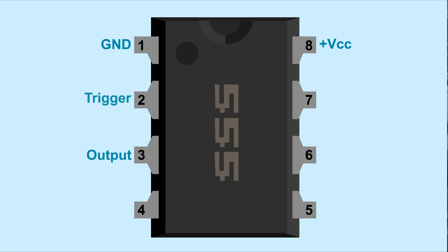Pin 2, the trigger, is used to set the output of the 555 timer high. Pin 6, the threshold, is used to reset the output back to low. Pin 7, the discharge, is internally connected to the output state and is the key to the one-shot function.